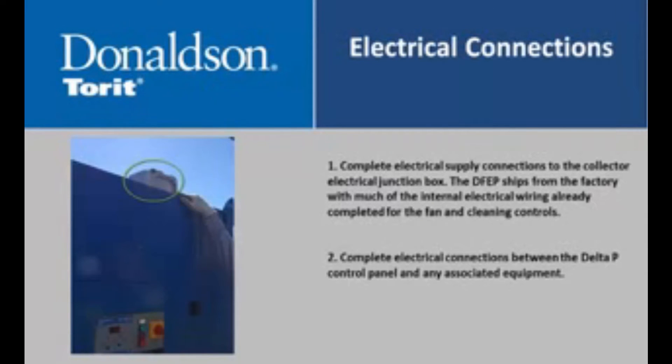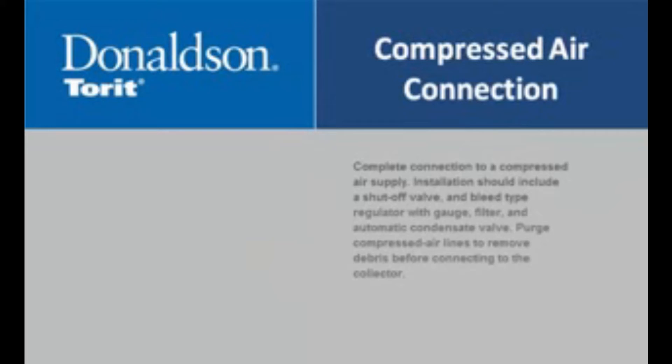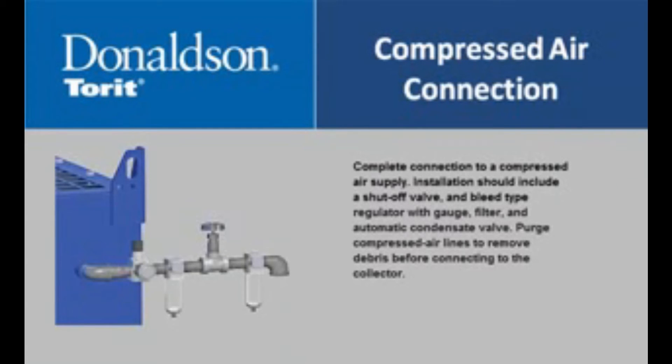Complete electrical supply connections to the collector electrical junction box. The DFVP ships from the factory with much of the internal electrical wiring already completed for the fan and cleaning controls. Complete electrical connections between the Delta P control panel and any associated equipment. Complete connection to a compressed air supply. Installation should include a shut-off valve and bleed-type regulator with gauge, filter, and automatic condensate valve. Purge compressed air lines to remove debris before connecting to the collector.